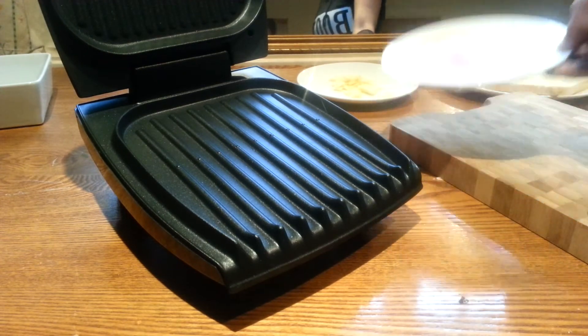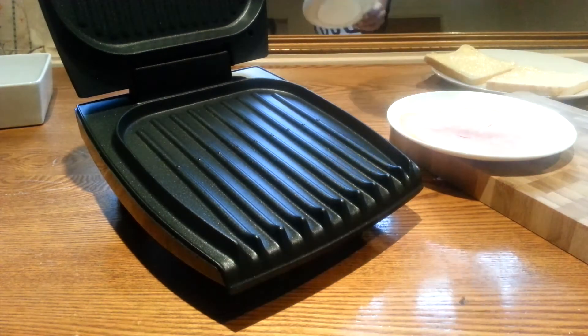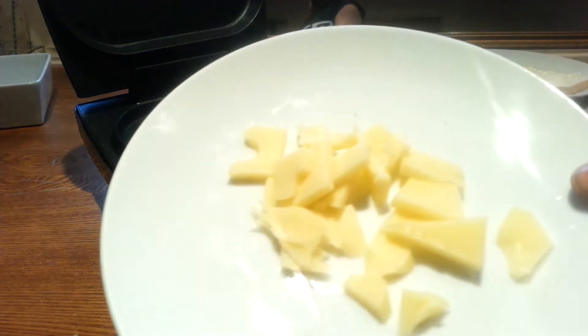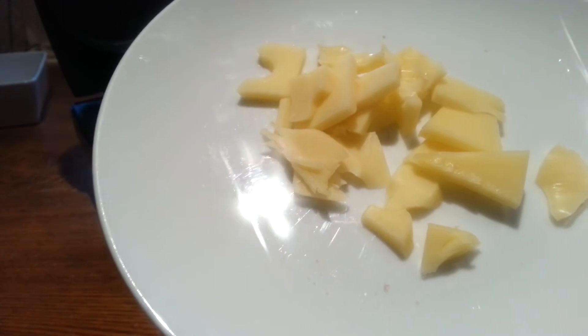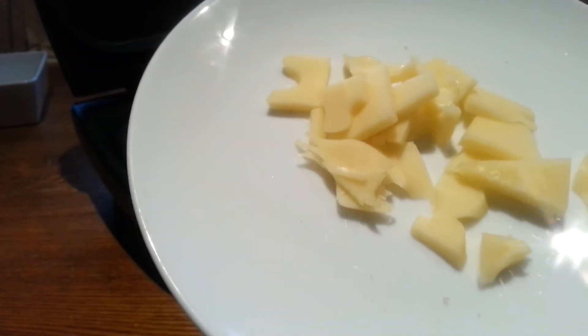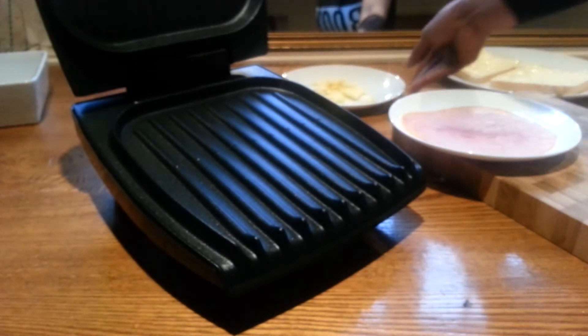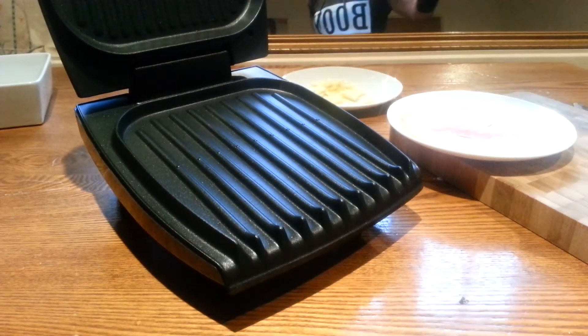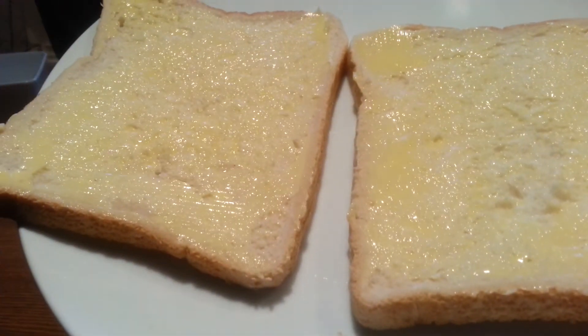Anyway, what else do you need? You need some ham. You need some cheese. I know my cheese is not looking that pretty, but it's Gilesburg and it has holes in there, so it's a bit difficult to cut it nicely. But anyway, that's the cheese. You have to have bread, obviously. Buttered on the outside.